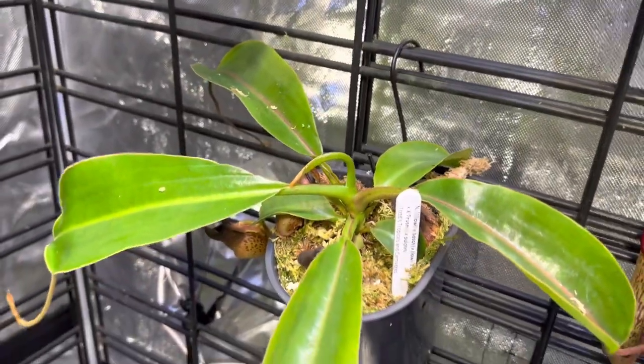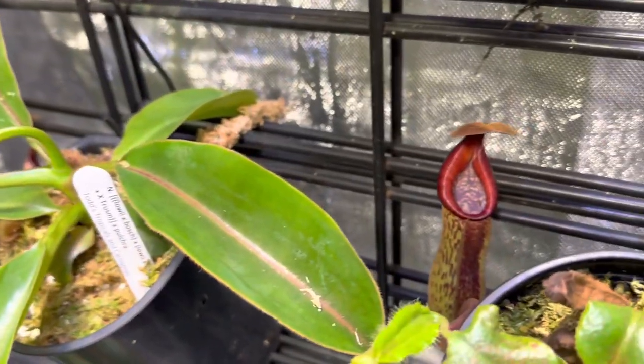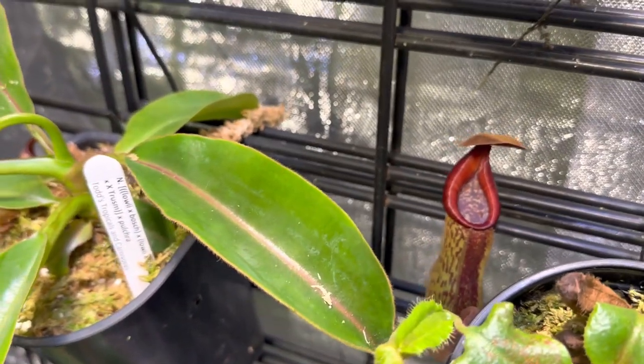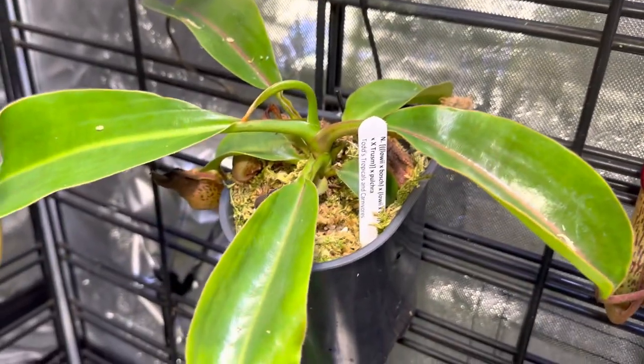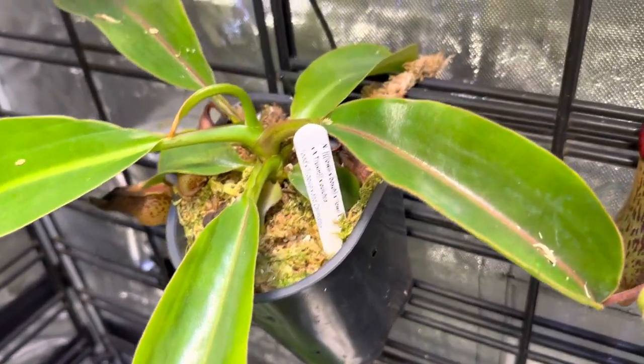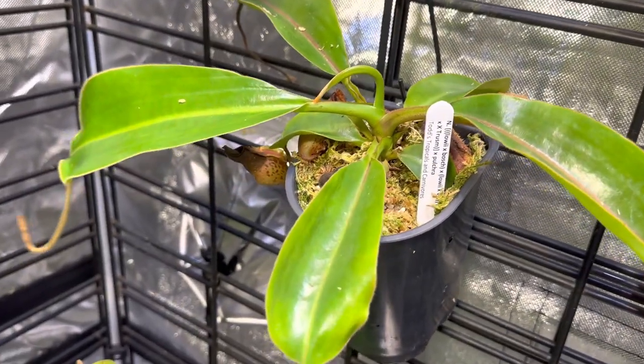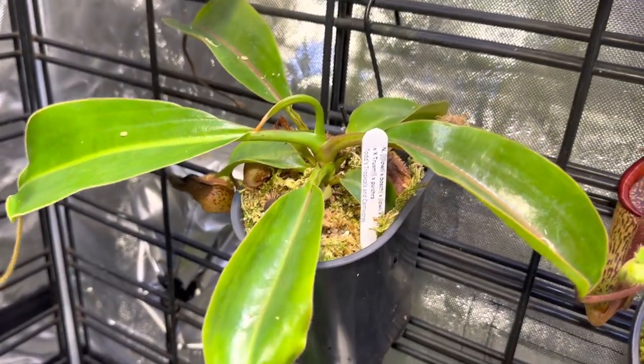This is that Pulchra hybrid. It's a complex hybrid but it gets really just beautiful pitchers — that will be all purple by the time it's done. Pulchra just gets gorgeous in general. Everything from its mid-rib on its leaves down to the pitchers, they're just beautiful hybrids. Growing nicely — I will definitely want to keep an eye on this one.